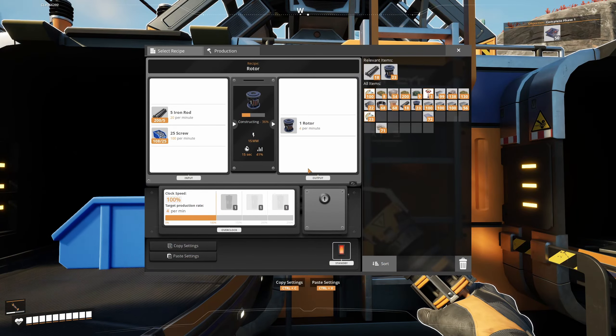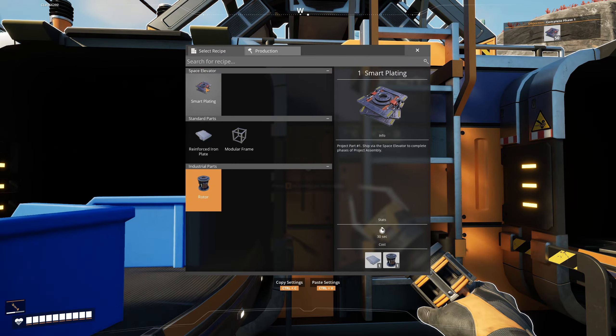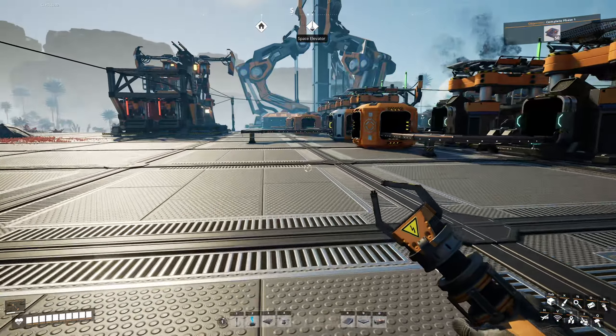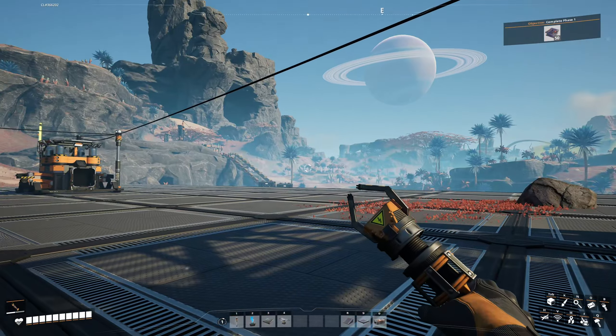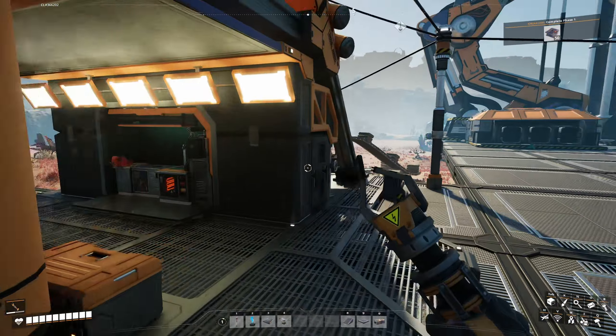Alright, we are making rotors — I'm not making smart plates. I am not a smart man. I need to make rotors anyway, so that's fine. Let's keep going. I also need to make some modular frames at some point as well because there's a hard drive somewhere over there — a crash space thingy — that I need to go and get. And I can't make those here; I can make modular frames, but I can only make two.